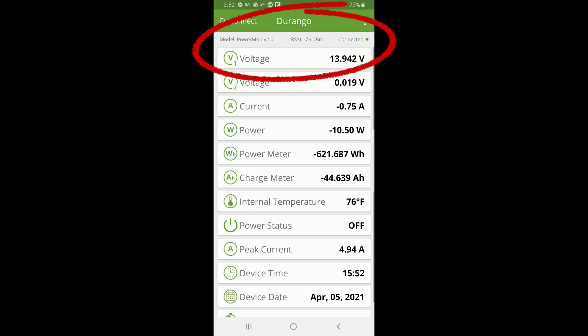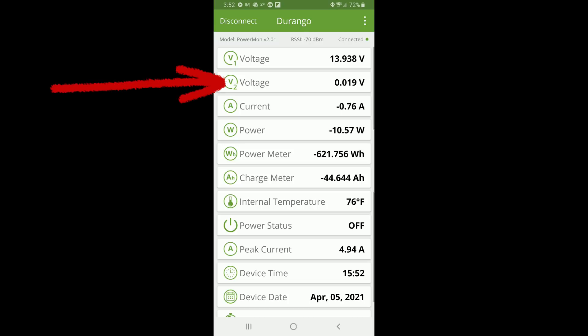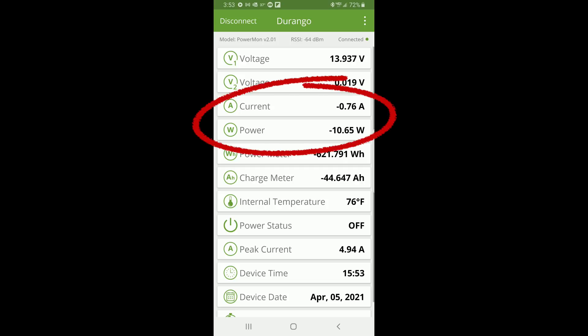In the very top row you can see the model number, our current signal — which is an excellent minus 0.72 decibel meters — and it verifies that we are in fact connected. The first and second rows are the voltage levels. Our battery bank is currently recording 13.938 volts. The second voltage would be for a second battery bank if we had one connected, which we do not. The next two values are incredibly useful: it shows our current in amps and our power in watts.